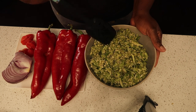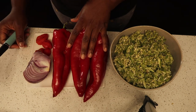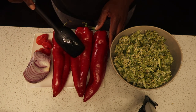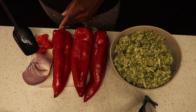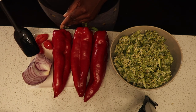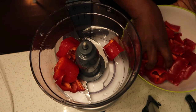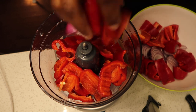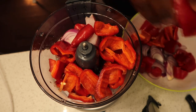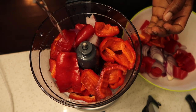Now let me introduce you to the ingredients I'll be using. Here I've got my okra that is already cut up. I've got three bell peppers that I'm going to be blending, my onion, and three scotch bonnet peppers. I'm going to be using my food processor because I don't want it too smooth — I want it crunchy. I'll be grinding the bell peppers separately.